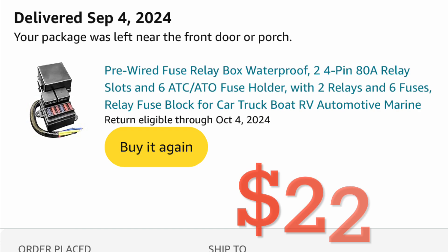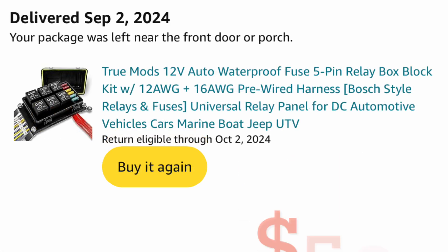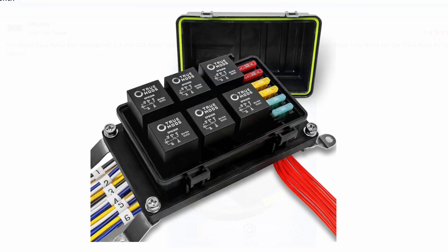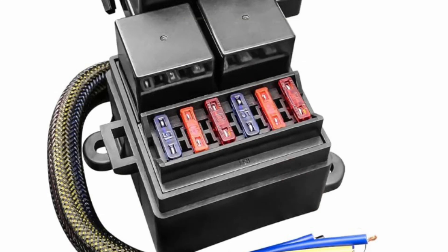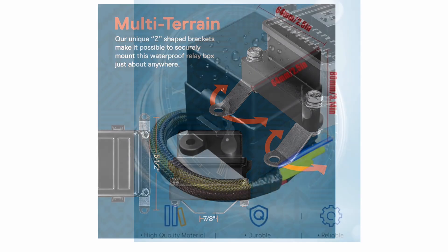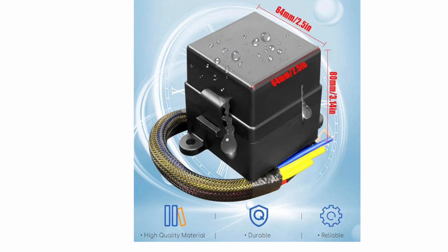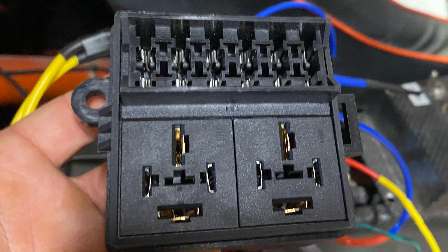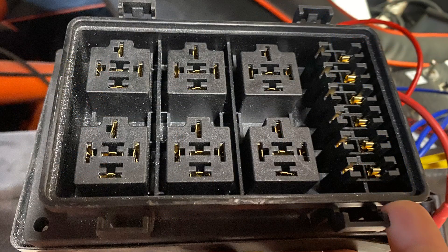Here are the two relay boxes I got off Amazon — one was $22 and the other around $50. Both were made of high quality, weatherproof material, which handled the elements in the sand car without a problem. They both use ATO-style fuses, which are the standard fuse — still the most common and readily available. The six-relay box came with extra brackets for multi-terrain mounting, giving more flexibility. The smaller box did not. The two-relay box still has six fuses, so you have extra fuses that aren't controlling a relay.